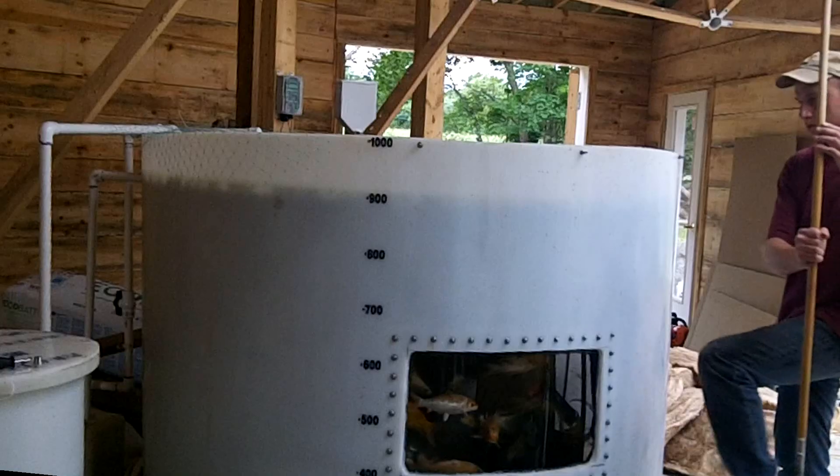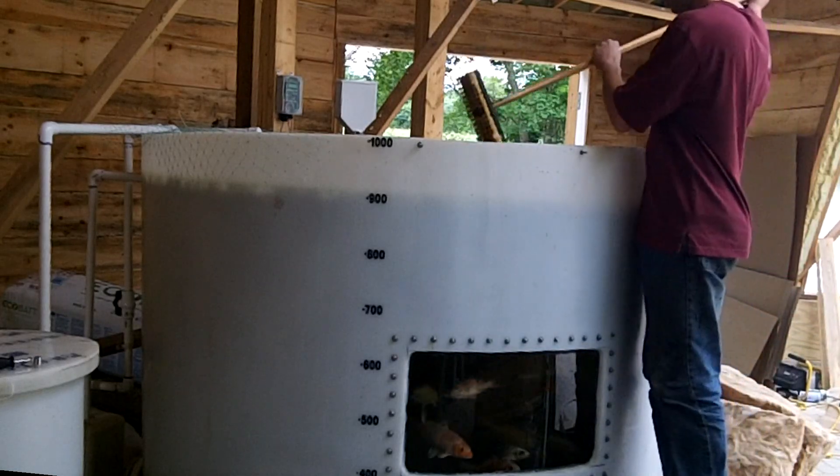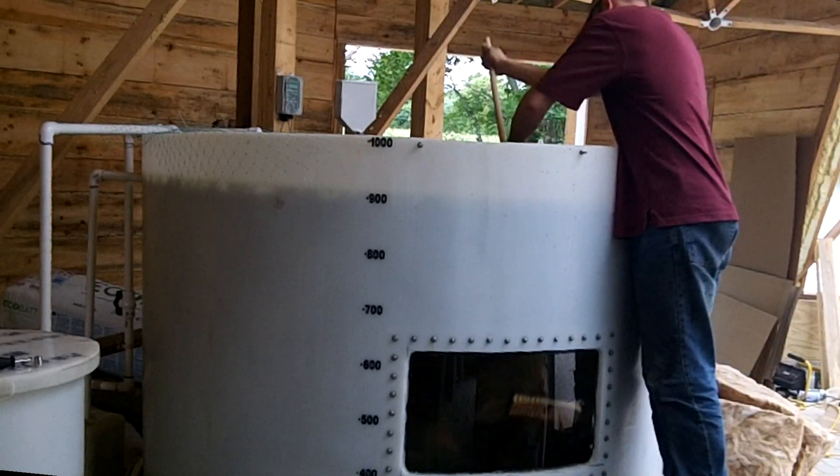The windows on the stock tank can get nasty looking after a couple of weeks. Usually there is very little algae and it's mostly the good bioslime. Cleaning the windows isn't really necessary and is just for aesthetics. A few wipes with a hand brush mounted to a broom handle works well.